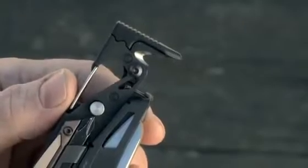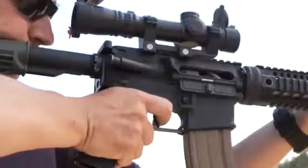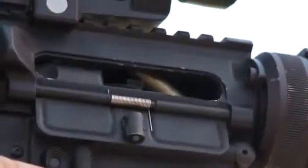The bolt override tool allows for clearing a piece of brass or live round jammed between the chamber, the charging handle, and the bolt carrier.